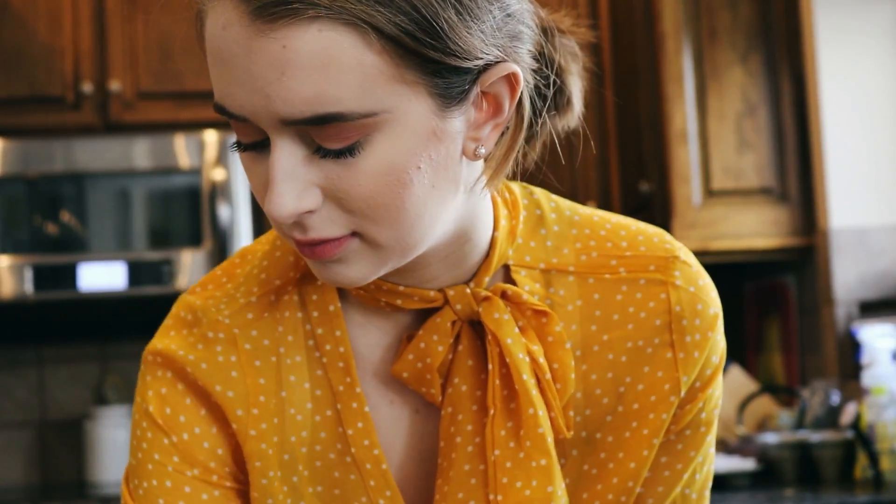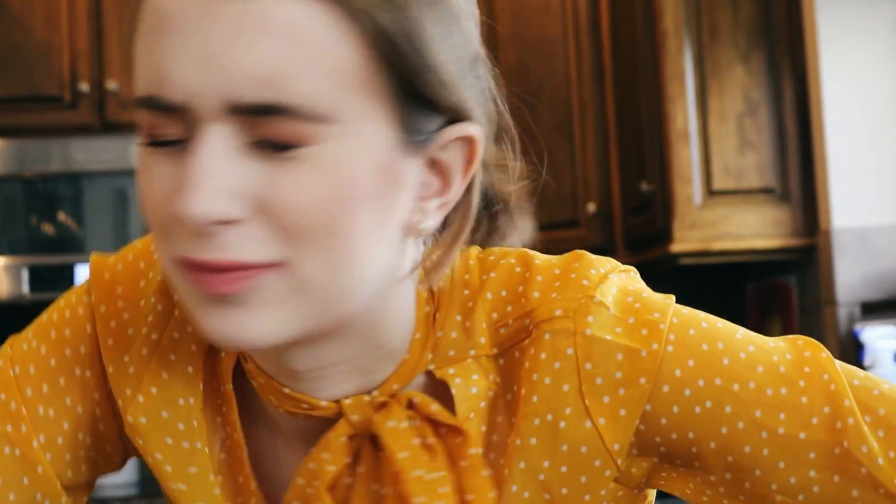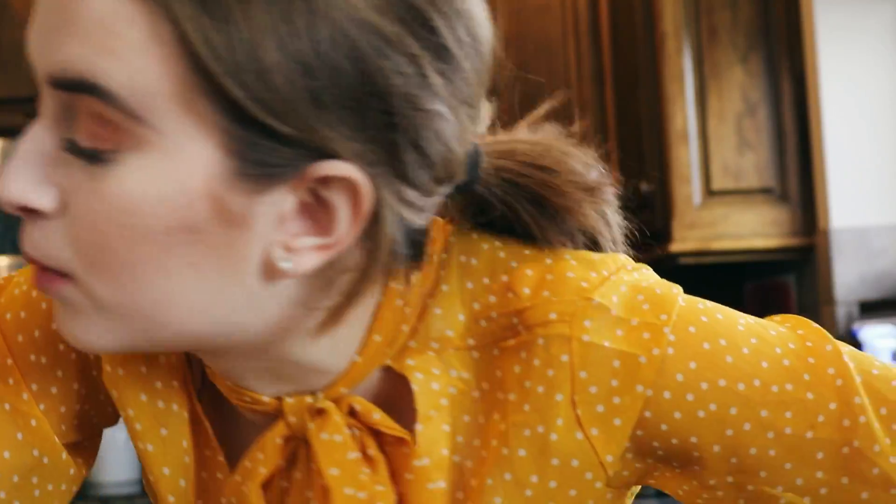Just sift in all of the dry ingredients. I used to never listen to this step in recipes because it just seemed annoying. But it actually does help a lot with how it comes out — otherwise there'll be weird chunks. Just sift it, okay?